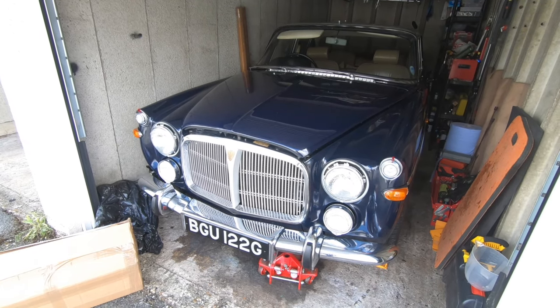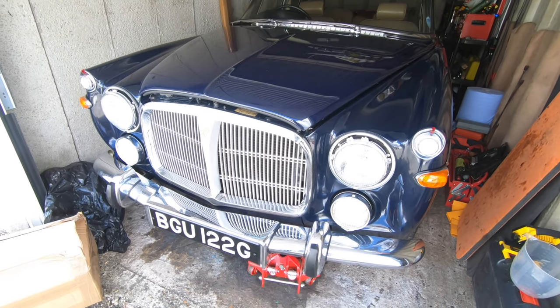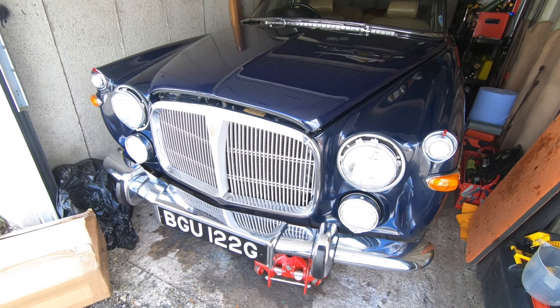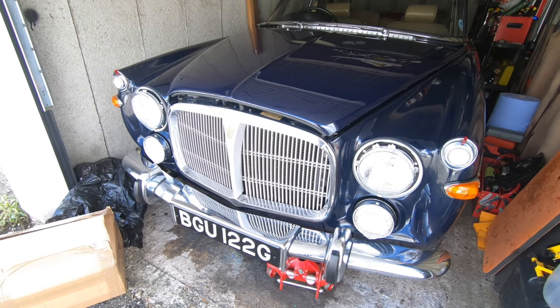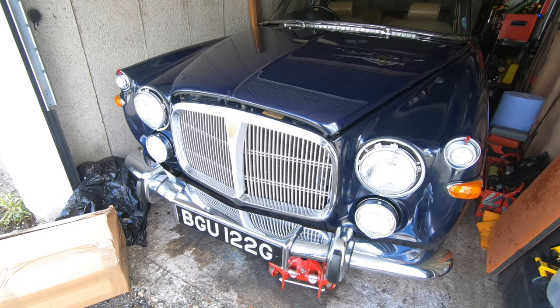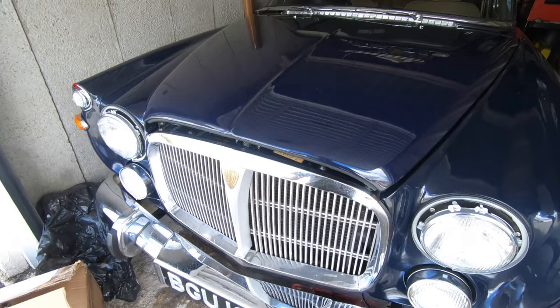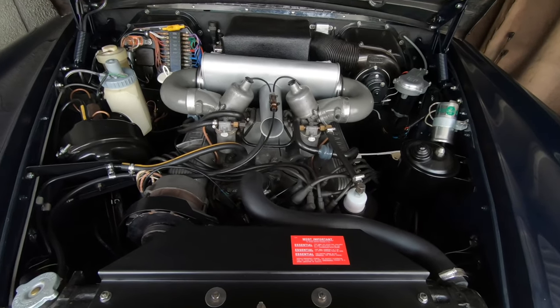The car's turned around now. All of the lights have been rebuilt, the front of the car has been resprayed — it could probably eventually do with a full respray but it's not too bad. You've seen the engine before.